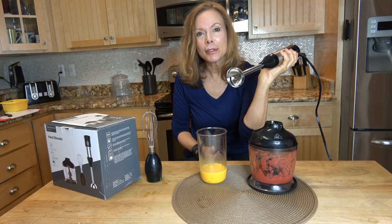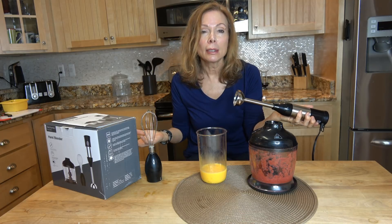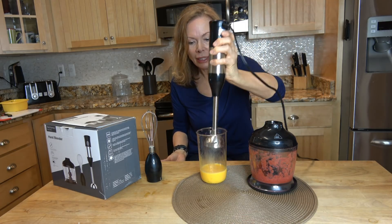You can put that right on the stove, right into your pan to mix your soups, broth, or gravy. You know how hard it is to get the lumps out of gravy.